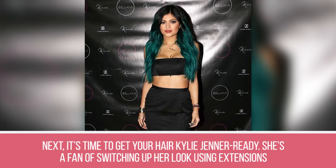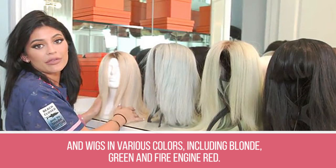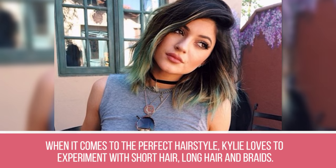Step 26: Now it's time to get your hair Kylie Jenner ready. She's a fan of switching up her look using extensions and wigs in various colors, including blonde, green, and fire engine red. When it comes to the perfect hairstyle, Kylie loves to experiment with short hair, long hair, and braids.